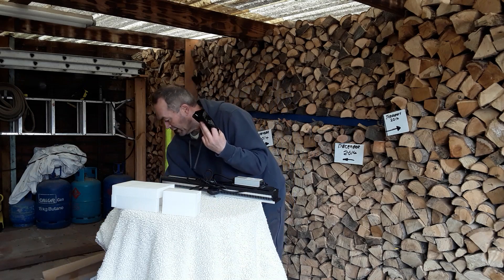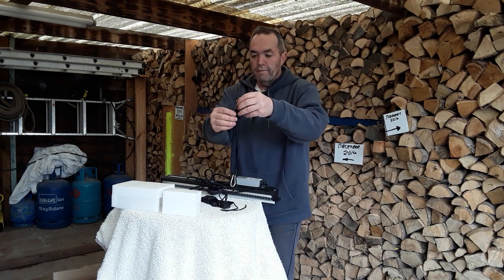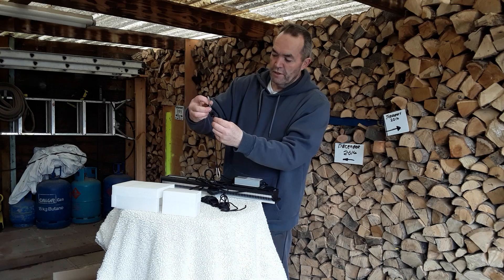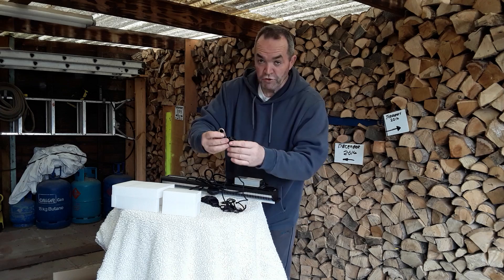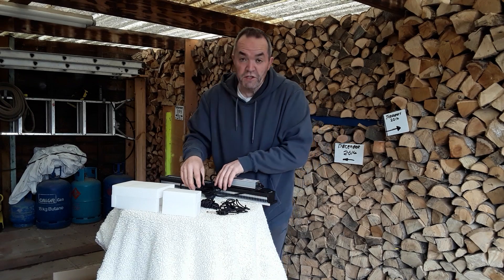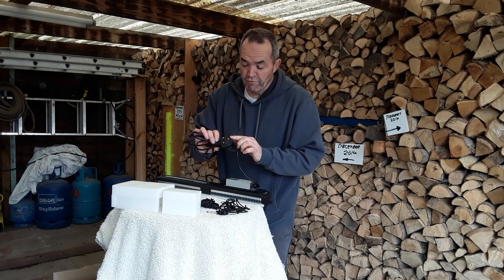We've got the two hanging clips, and in this bag come the little pulley systems. I have seen these pulley systems before and they do seem to work well — never tried them myself so we're going to see shortly. In the description below are all the links you need for wherever you live in the world, so make sure you select the right one to get the right plug.